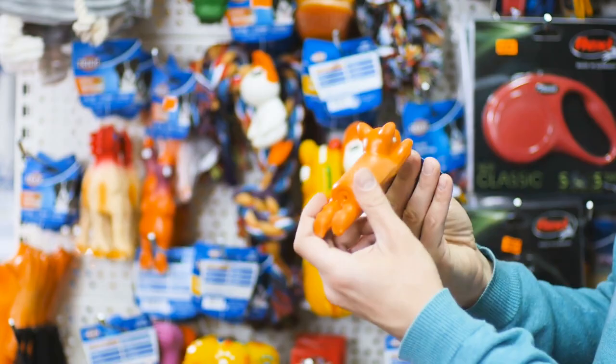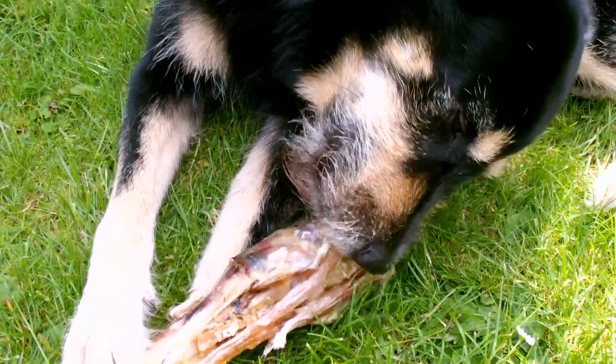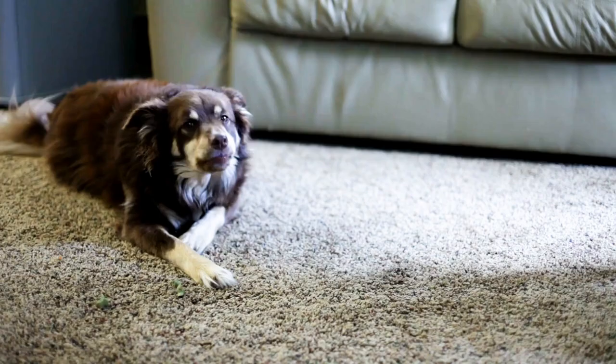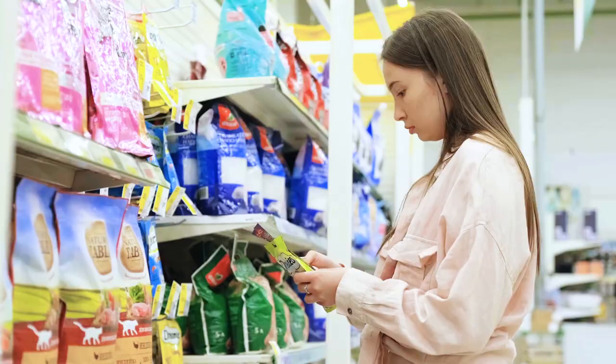There are a ton of chew toys out there, but unfortunately very few are deemed completely safe, especially for heavy chewers. Many plastic, rubber, and rope toys can end up causing intestinal obstructions or becoming a choking hazard for dogs that aggressively chew. This is why natural alternative chews are showing up more in pet stores.